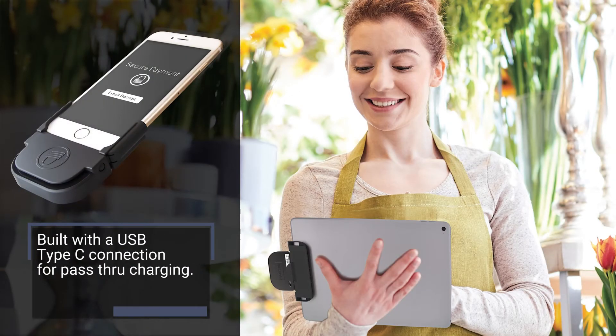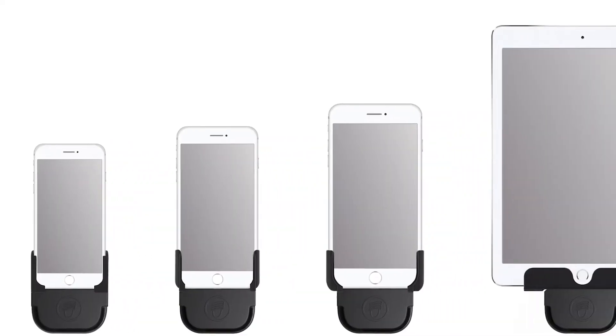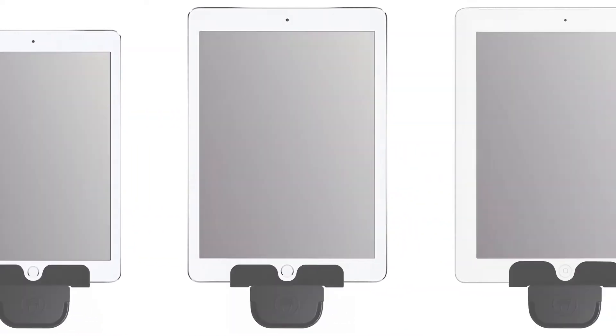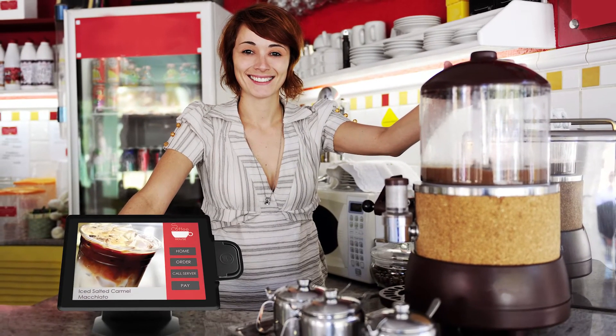Versatility. iDynamo 5 Gen 2 is made for iPhone and iPad models through lightning connection. It comes with support adapters for a solid connection, smooth swipe path, and easy removal. And it has been built into a wide array of our partners' custom surrounds and point of sale terminals.